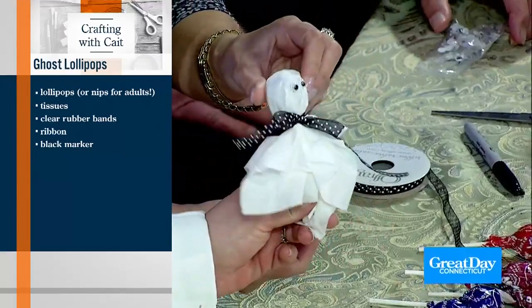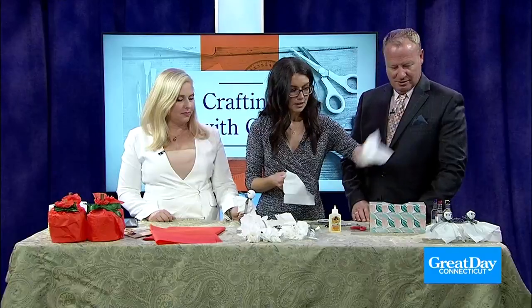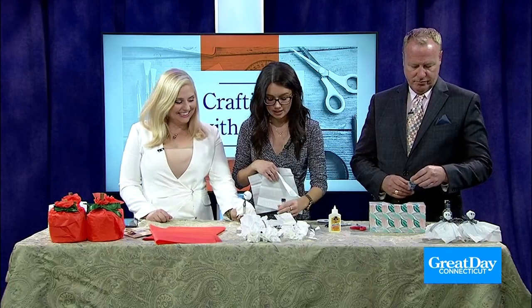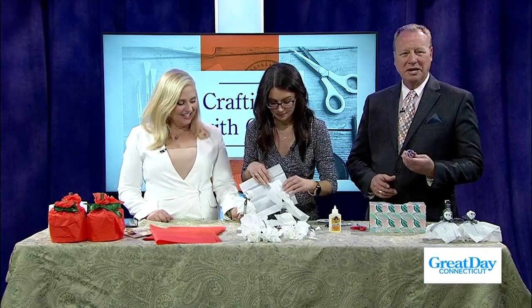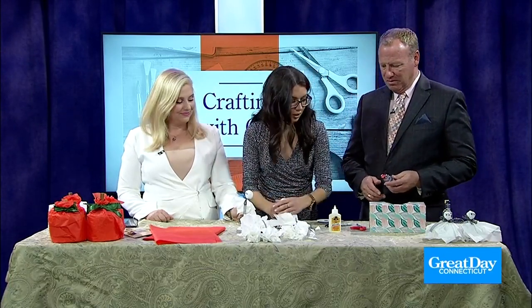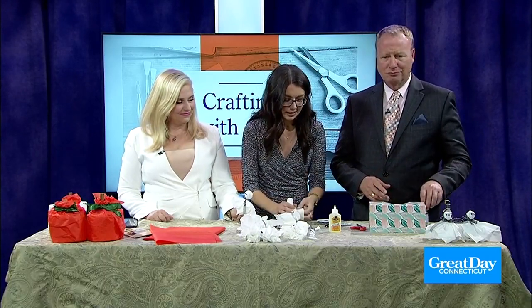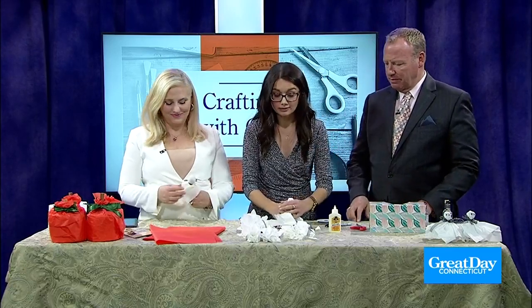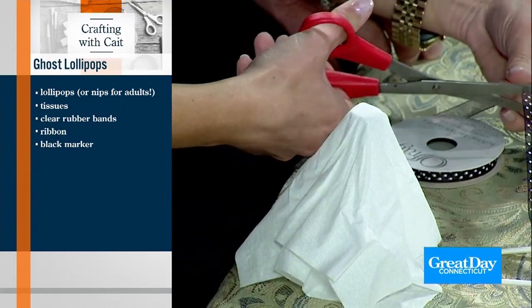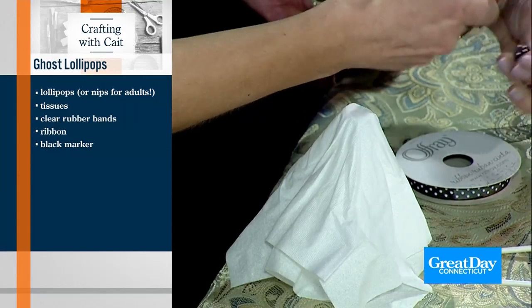This is really fun too, because a lot of times you might be buying your Halloween candy — if you have some leftover Tootsie Pops, you can still do this. Now for the adult version — these are booze ghosts, like a nip roulette, a ghost roulette. Cover them up and your friends can reach into the bag and pick one — whatever you get, that's what you're drinking for the night. Those have to be the dullest scissors I've ever seen. They don't trust us here at Channel 3 with scissors!